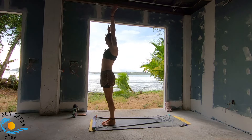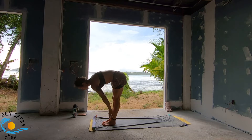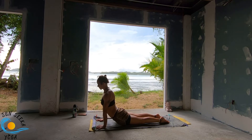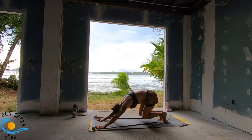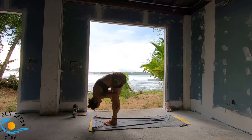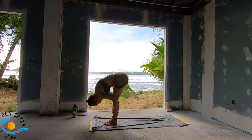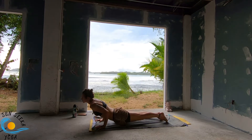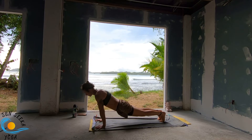Surya Namaskara A classical. Exhale, forward fold. Inhale, lengthen. Exhale, step up or float — Chaturanga. Inhale, you can come back to plank, up dog or baby cobra. Exhale, downward facing dog. Look to the top. Step up or float. Inhale, lengthen. Exhale, pull. Inhale, raise. Exhale, pull. Inhale, lengthen. Exhale, Chaturanga. Inhale, take the transition. Exhale, option to add another Chaturanga here. And then we lean into downward dog.